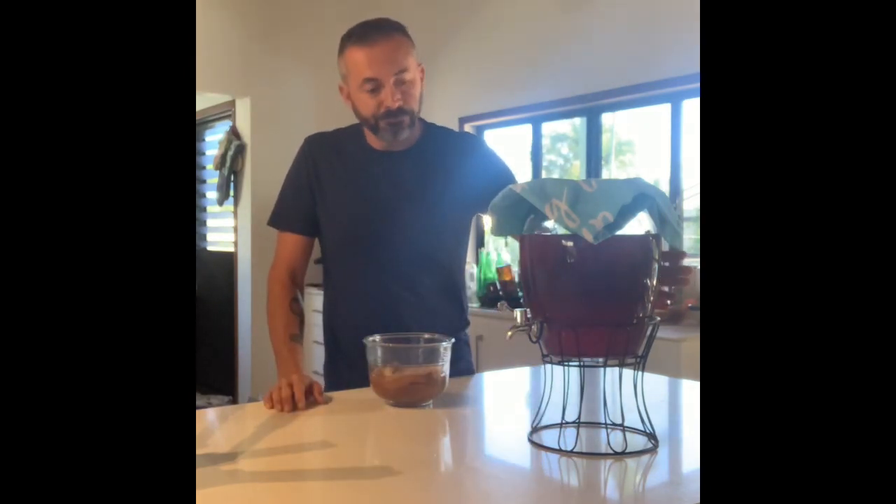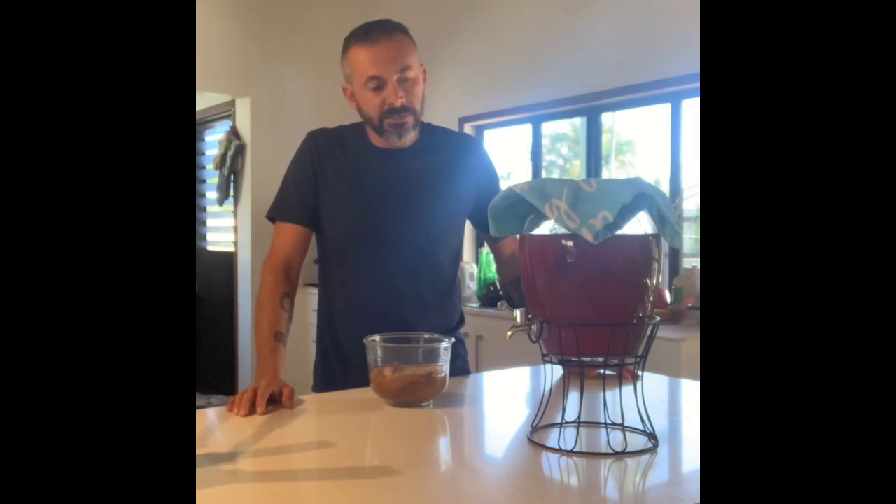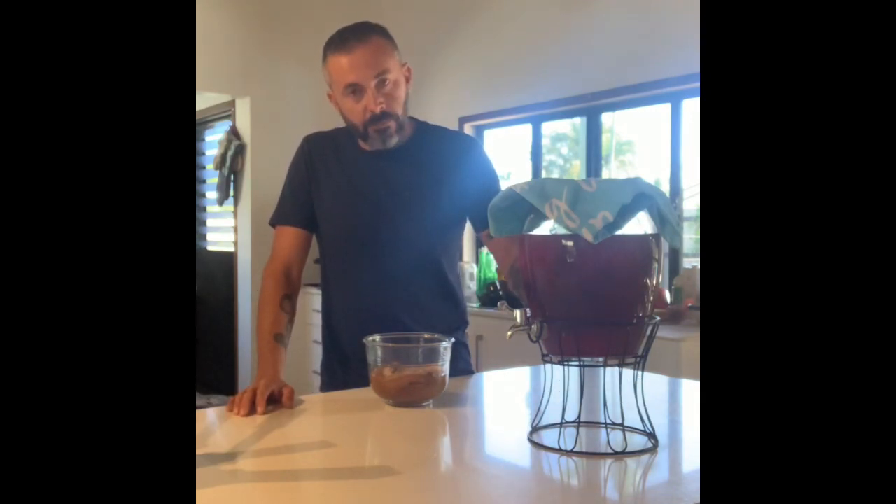You'll also need a nice big jar. You can use a mason jar, but I've got this drink dispenser with a tap on it. I find that makes it easier when I'm doing my secondary fermentation. As you can see, this one's got a batch ready to bottle that I'll show you a bit later.